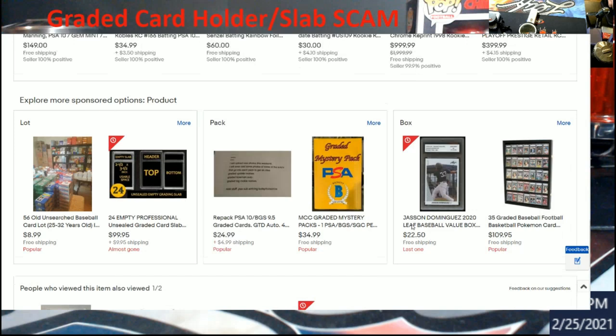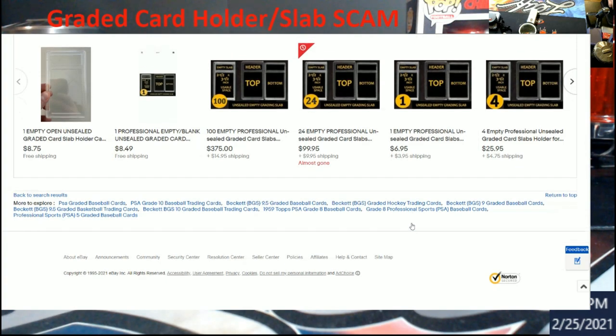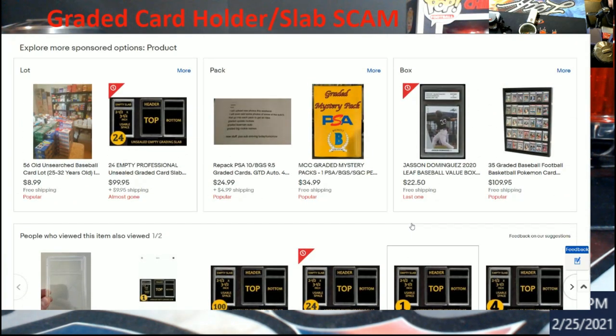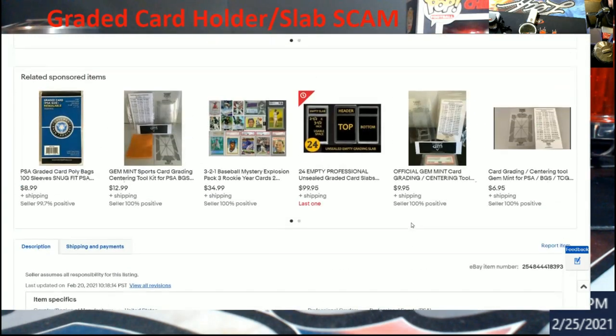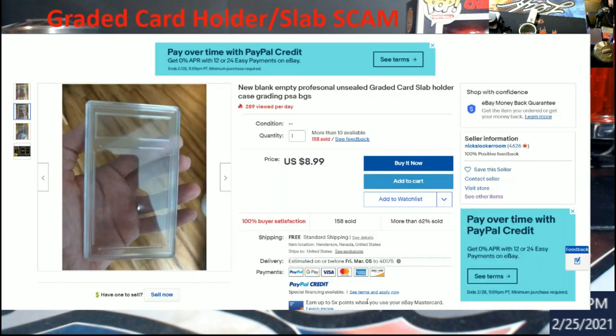Thanks for telling all the scammers out there — here are some cases, why don't you scam some cards. Not a fan of this at all. I'll be honest: if this case didn't have that label area trying to look like a PSA or Beckett holder, I wouldn't care. But now people are going to start using these more and more. I cannot believe it.